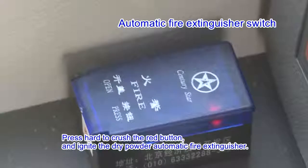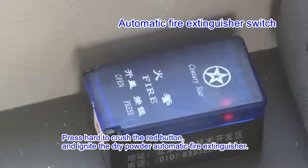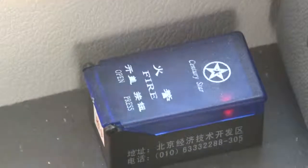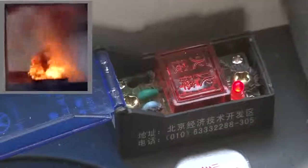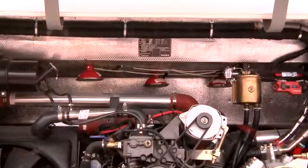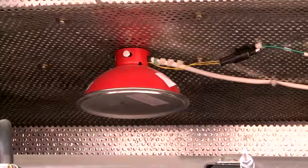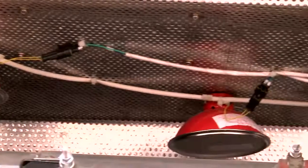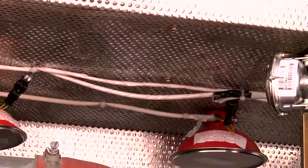Automatic Fire Extinguisher Switch. The firing control button of the Automatic Fire Extinguisher is mounted on the dashboard. When a fire breaks out, open the bottom box cover, press hard to crush the red button, and ignite the dry powder Automatic Fire Extinguisher. The Automatic Fire Extinguisher can also adopt a heat-sensitive automatic starting mode. When the engine compartment temperature is higher than 170°C, the heat-sensitive device will work and turn on the fire extinguisher automatically.